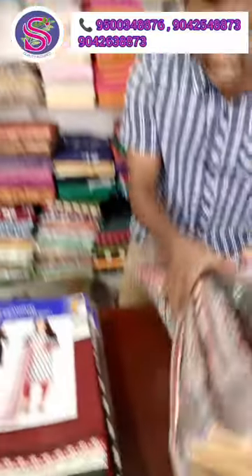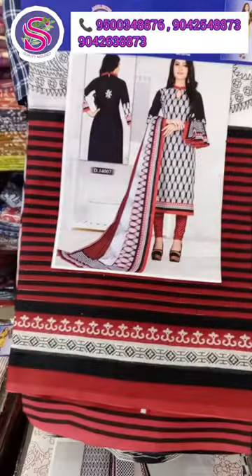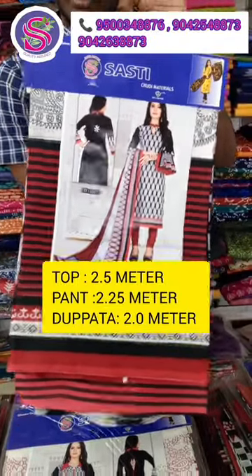There are many collections in pure cotton. All of these are black and white color combos. We have to restock the soft cotton material. The material is very soft.